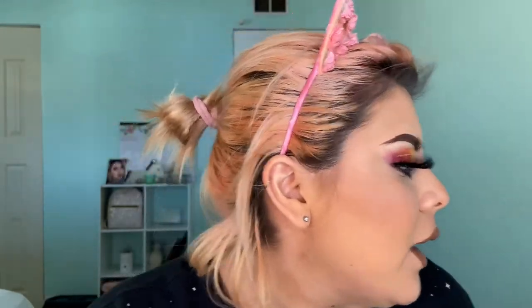Does Victoria's Secret still make those glasses? I love their glasses. Okay, so now we are gonna set everything.